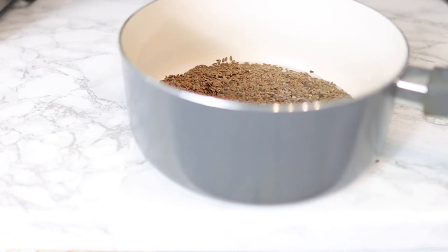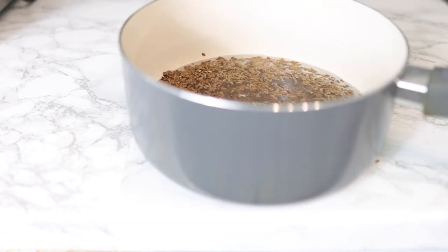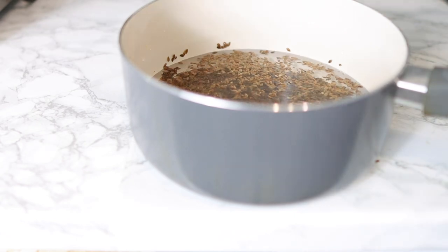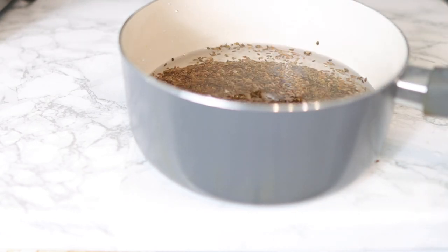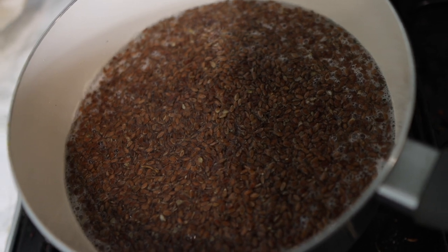Pop the flax seeds into a little pot and then add some water. All together I added about three to four bowls of water, but my bowl is very small, so add as much water as you need — that's absolutely fine. After you've added the water, pop this on the stove and allow it to boil for about ten minutes.